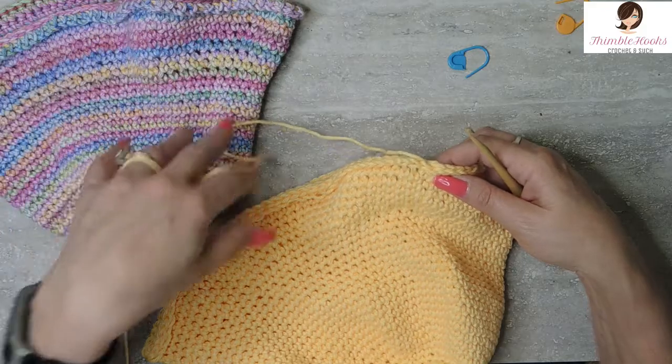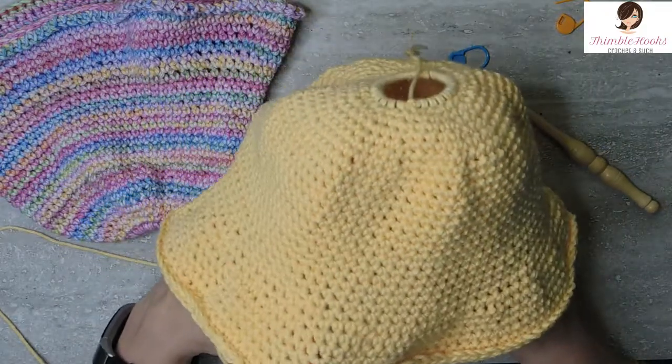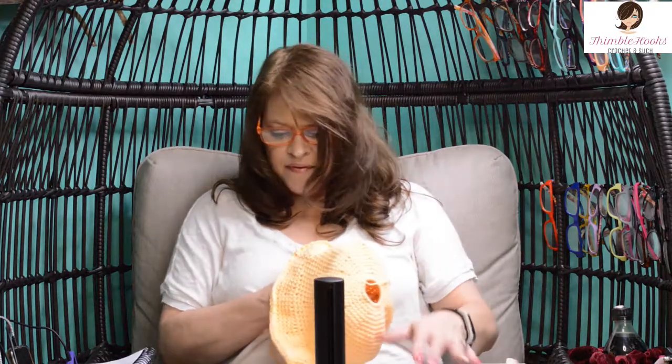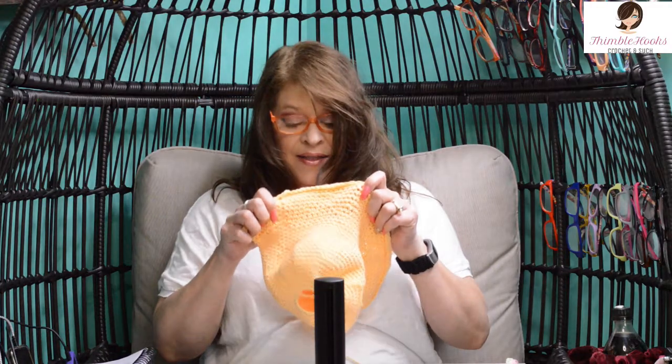I'm going to leave this hat plain and take those three out. Our hat is done! All you have to do is fasten off and weave in your ends — you've got an end at the beginning and one when you finish off. Through the magic of editing, this will be on my head. Isn't it cute? Keeps the hair off your neck on a really hot day, and this is cotton so it's easy to wash and very breathable. This is just so cute and so much fun, and it's got a little poof on the top. Thanks for stopping by, thank you for supporting my small business — please subscribe to Thimblehooks and stop back real soon!